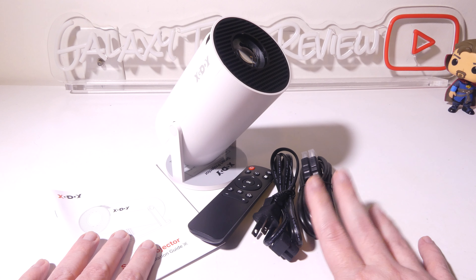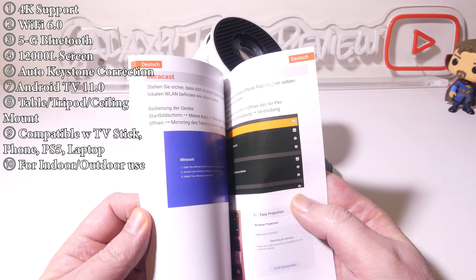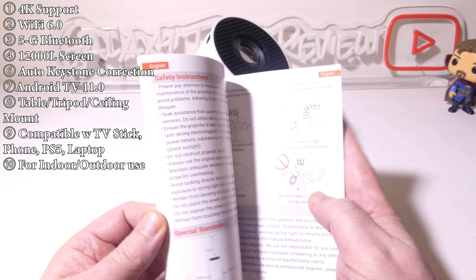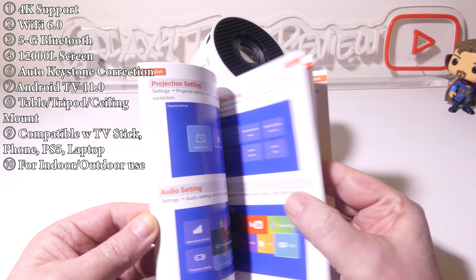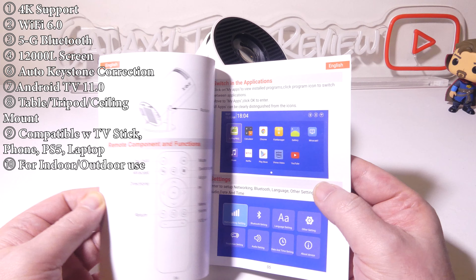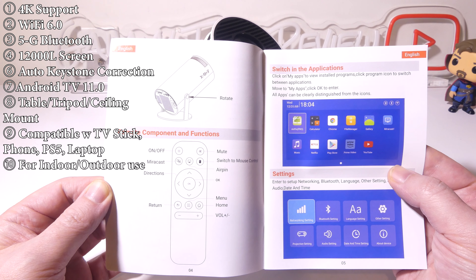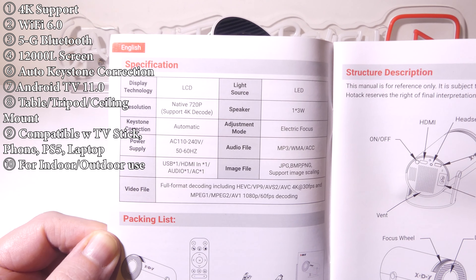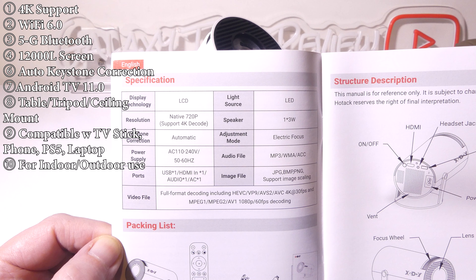Let's take a look at everything that comes in the box with the Gimbal 3. We start with the quick installation guide, which comes in a couple of different languages. It's well-written with color images and not micro print — you won't need a magnifying glass. It covers how to set up casting via iOS or Android, wireless connections, audio settings, Bluetooth settings, and the layout for your remote. It also shows all the specifications.